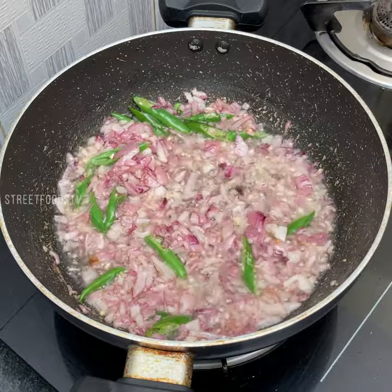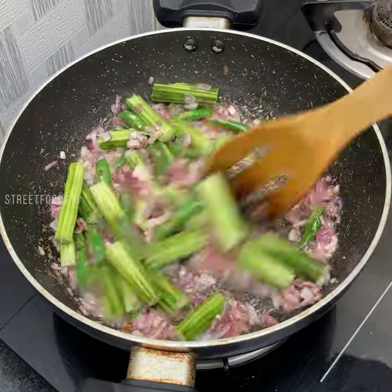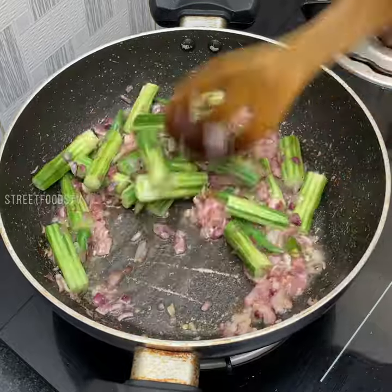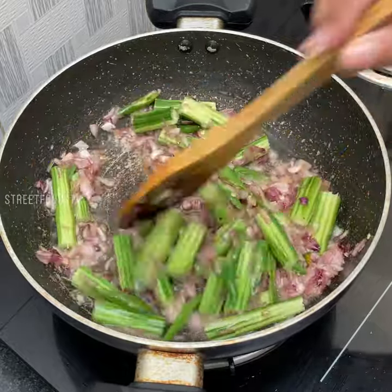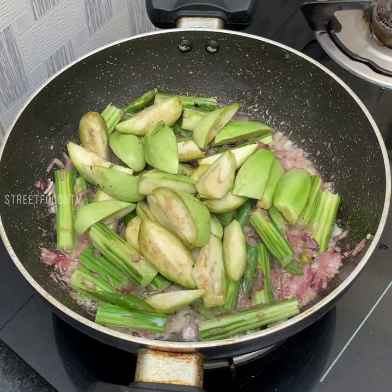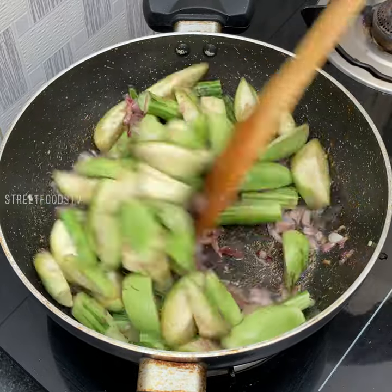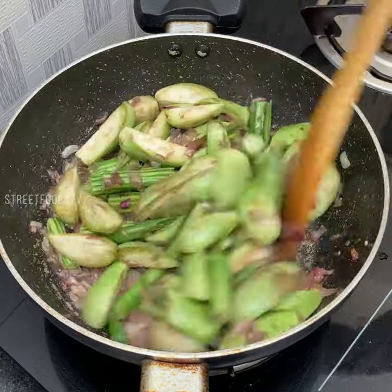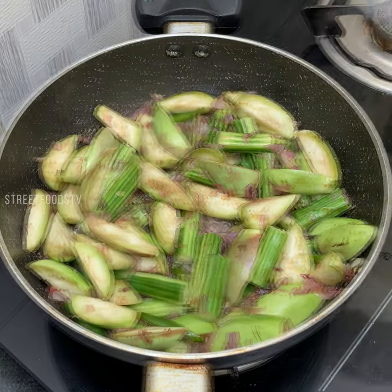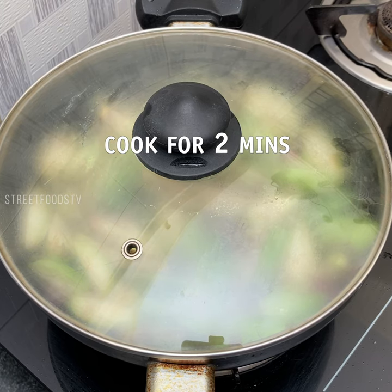Now add brown sticks and white brindle. Keep the lid and cook for 2 minutes.